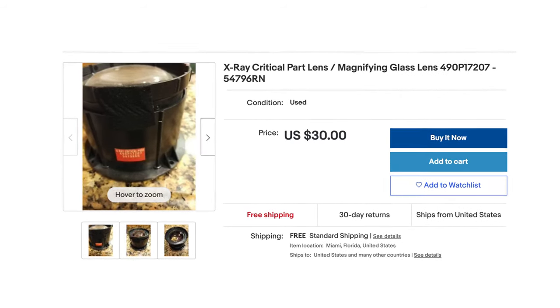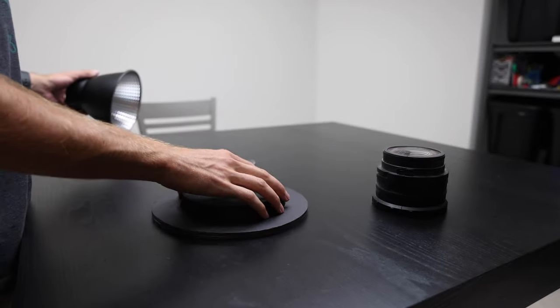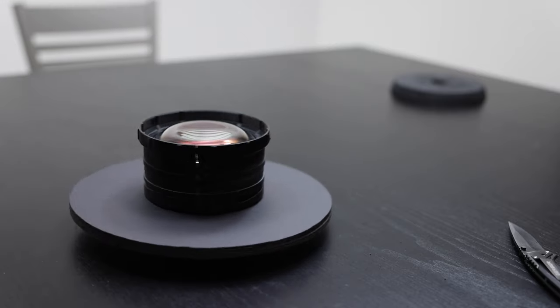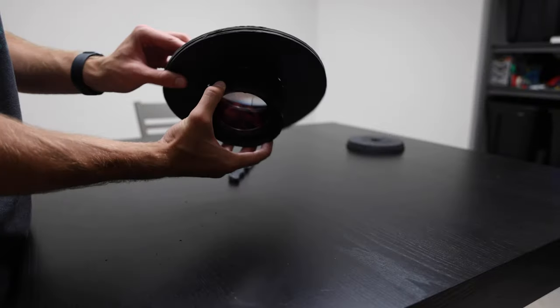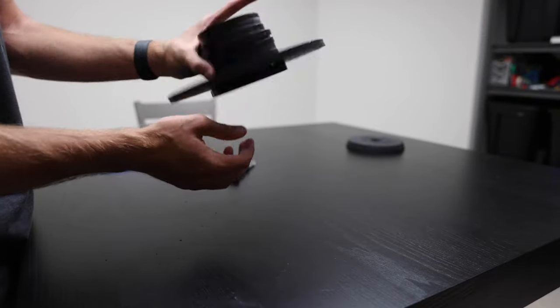For the actual design, I took the Bowens mount cone, which has a little foam insert. I traced the outline of that foam insert onto some black foam I had laying around, cut that out, then traced the inside diameter of the lens and cut that out as well. I slid the lens inside and put some tape on it.